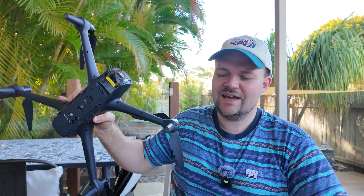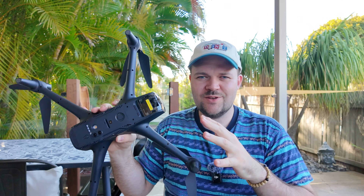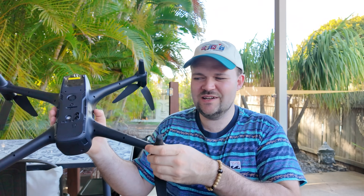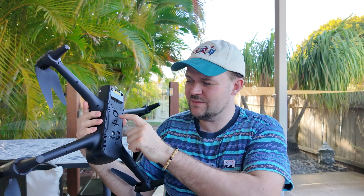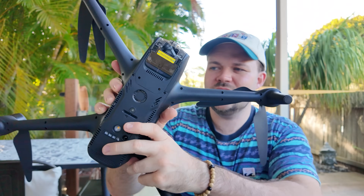One thing I was curious about is the black design — as much as I love it, it looks so sleek, it doesn't fold, but it fits perfectly into the bag. I was curious if the black design would absorb heat and damage the battery, but I had no issues. It does have a fan — probably a few fans — that kicks in and makes a bit of noise to disperse the heat.